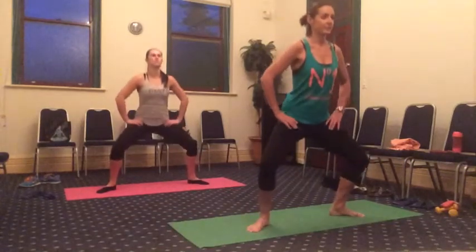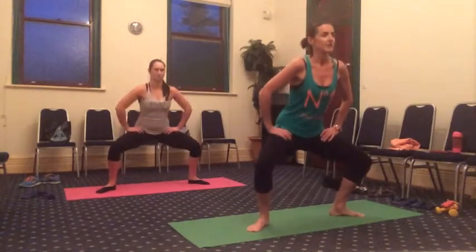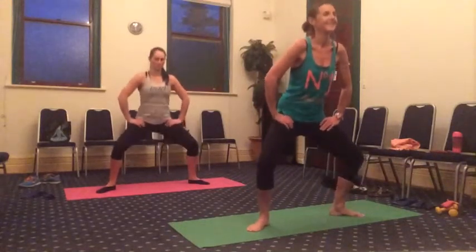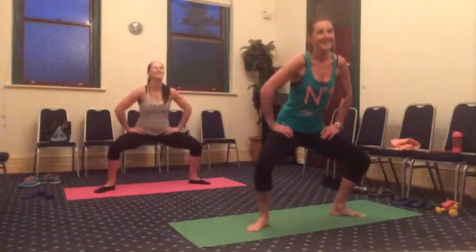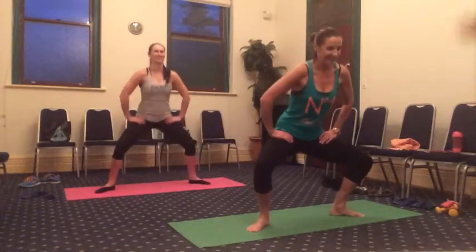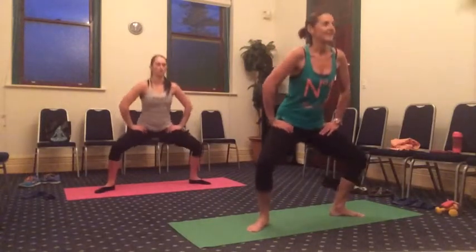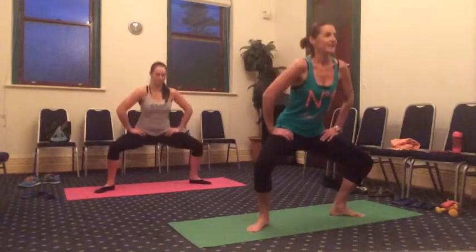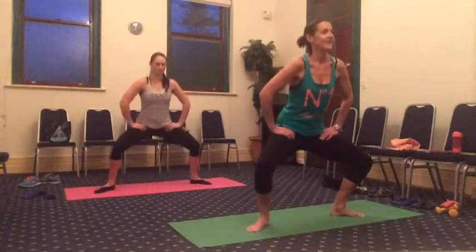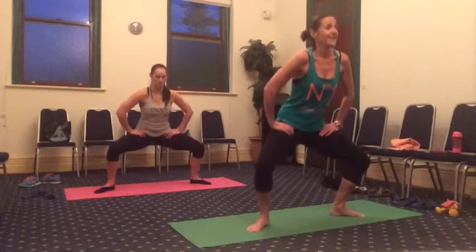Bend and hold for 10, nine, eight, seven, six, five, four, three, two — I want you to straighten the legs up on one. And then bend the knees back down again for nine, eight, seven, six, five, four, three, two — all the way down. Coming all the way up. And back down again for eight, seven, six, five, four, three, two, one. All the way up.